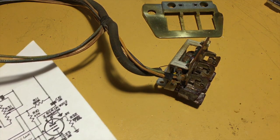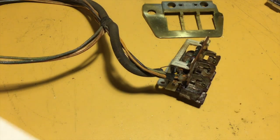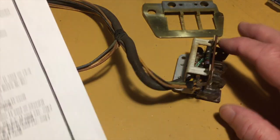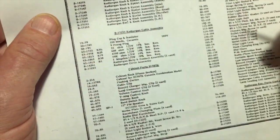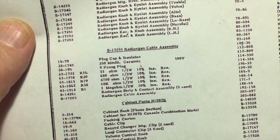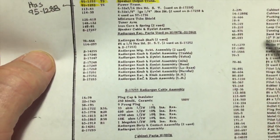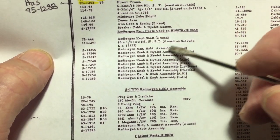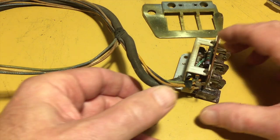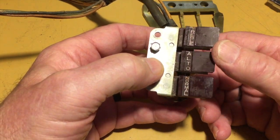One interesting thing I've found — not on the schematic but on the parts list. Here is what this tone assembly is called. It has its own name and its own part number: it's called the radio organ cable assembly. And up here are the radio organ parts. So, rather a fancy name for three switches and some resistors, but what the heck. Those marketing guys have got nothing else to do anyway, right? Sit around and come up with fancy names.